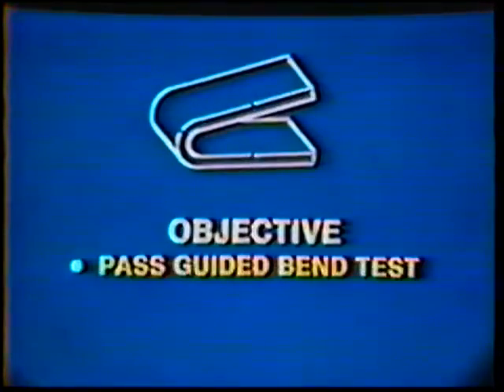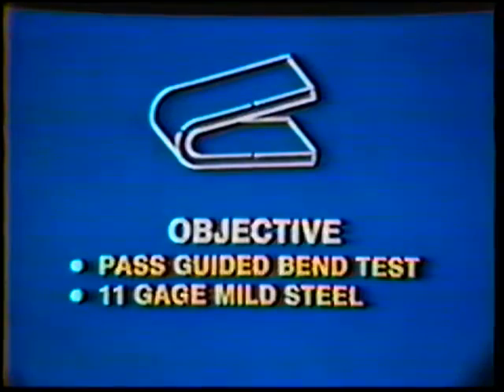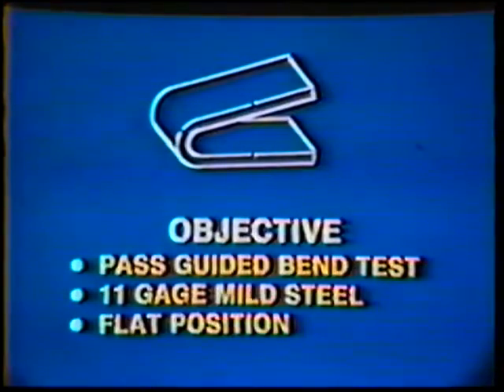The objective of this job practice is to pass a guided bend test on 11 gauge mild steel welded in the flat position.